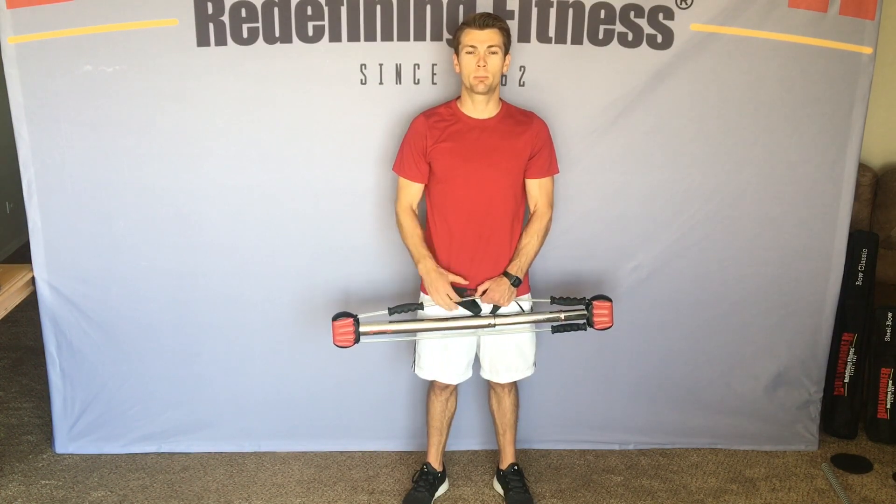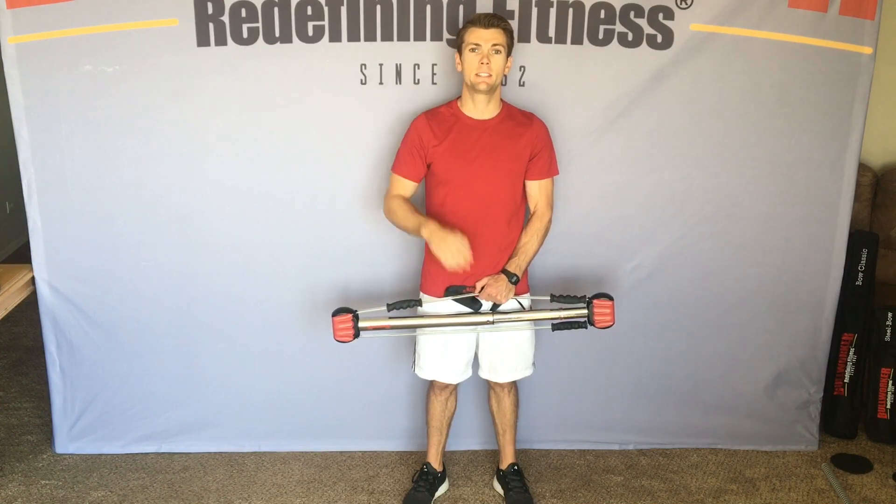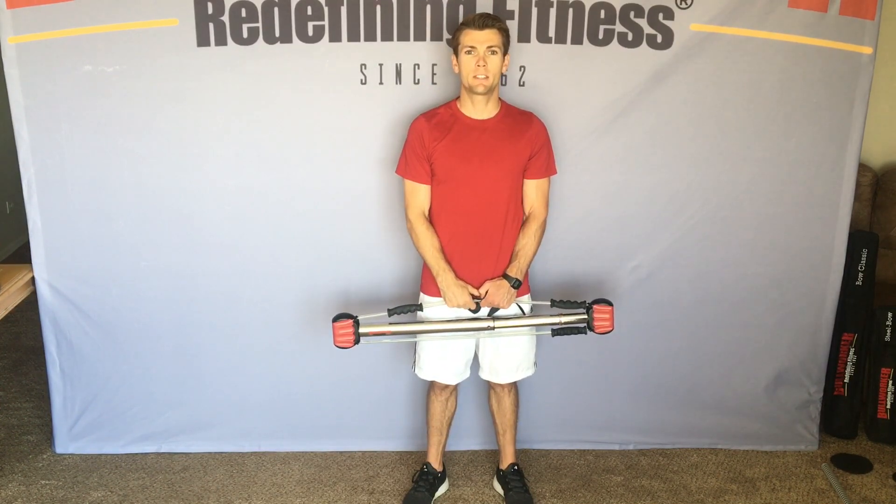Hello everyone, welcome back. Day two of our 60-day pre-holiday challenge. Today we're going to get in a quick leg workout. Reminding you that our workout for the 60 days will progressively increase in intensity, so if you want to add a couple more sets or throw in a few more exercises, feel free to do so.